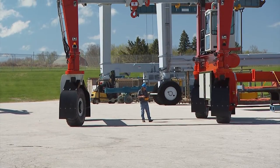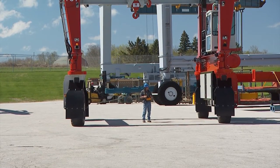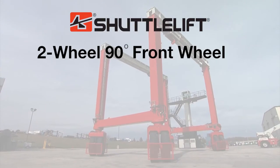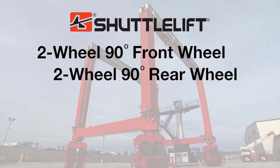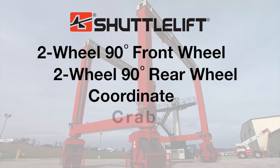With our patented all-wheel electronic steering option, you get two-wheel 90-degree front wheel steer, two-wheel 90-degree rear wheel steer, coordinate steer, and crab steer.